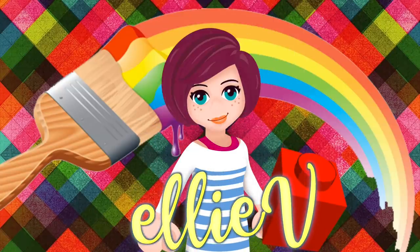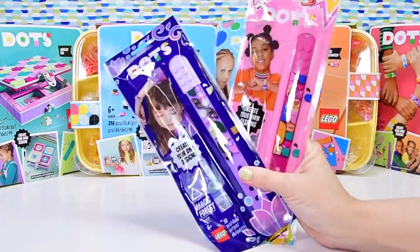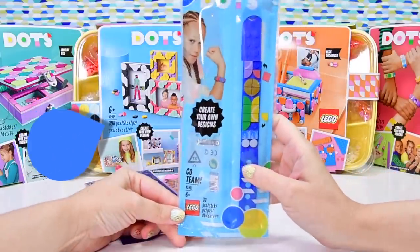Hello, welcome to LEV Toys. We are going to have a look at the new Dots bracelets, the Series 2 ones. They're around about $5 to $10, depending upon which country you live in.